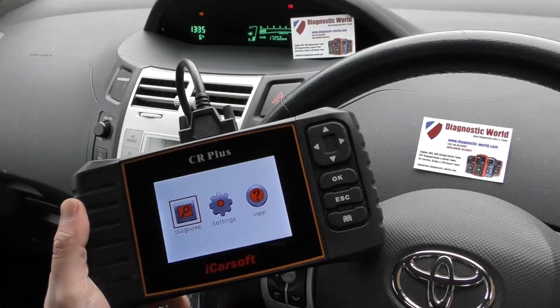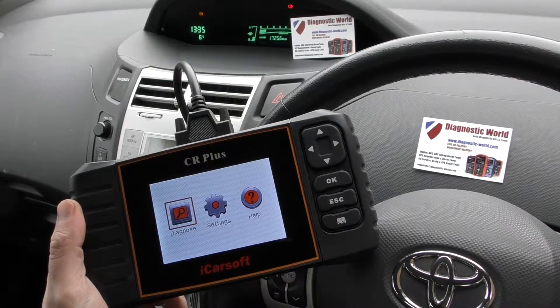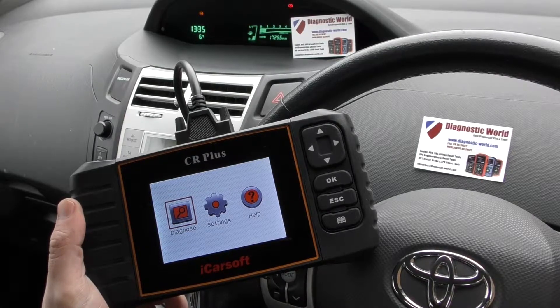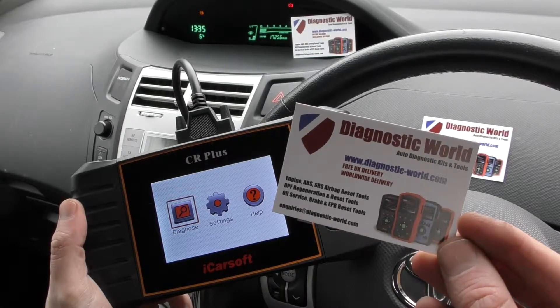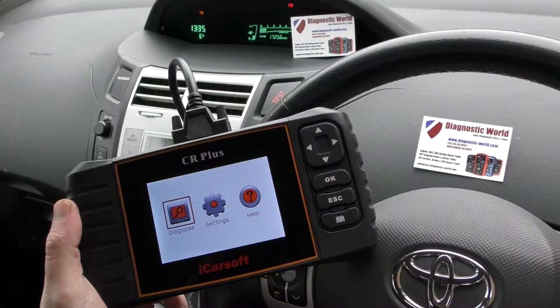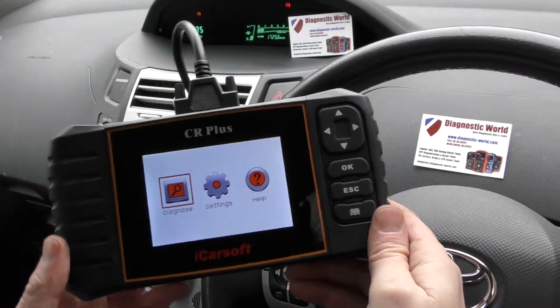Hi guys, thanks for tuning in to this Diagnostic World video. In this video, we're going to demonstrate the iCarSoft CR Plus kit, which is available at Diagnostic World. It's www.diagnostic-world.com. I'll put the link to this kit in the description and in the comments box below.